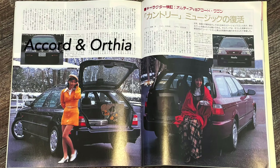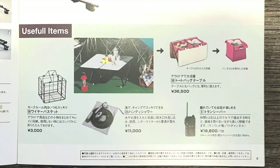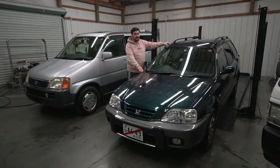The entire front clip can be switched between the Orthea and the Civic — all you need is a hood, fenders, bumper, and headlights and you'll have yourself a makeshift four-door EK Civic wagon. The Orthea was designed as a more active lifestyle vehicle than its sibling the Accord wagon, also sold in Japan at the same time. The theory was that all-wheel drive and outdoorsy dealer accessories would entice potential buyers.